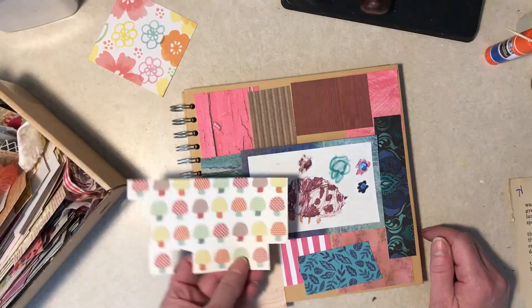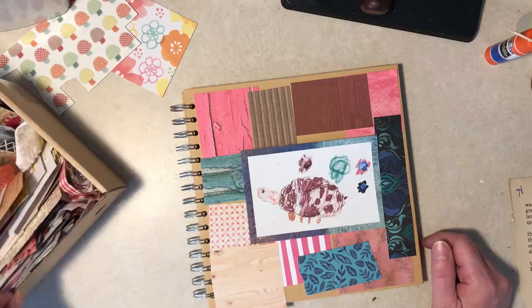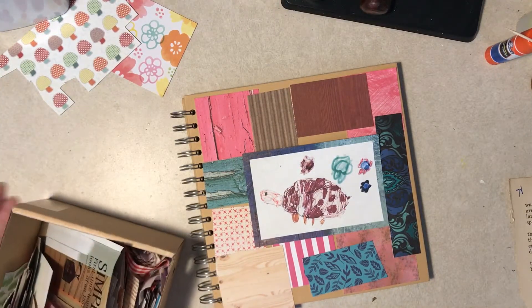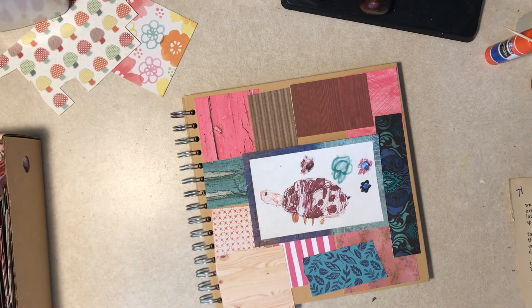Do you want little mushrooms? Maybe. All right, it looks like enough — I might have to piece in a little bit. I'll glue that and then come back and we'll see what's going on.